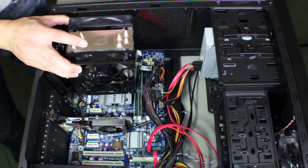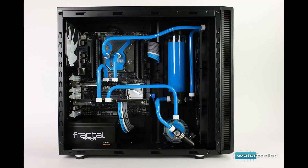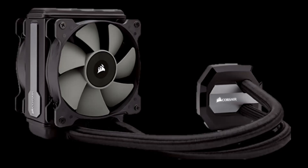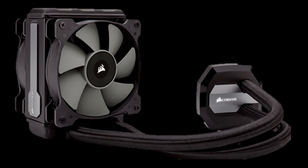Now that we've established how air coolers work, let's look at how water coolers perform and how they function. There are two different types of water cooling: you can build your own loop, or use AIOs — all-in-one liquid coolers. These all-in-one liquid coolers are basically much simpler to use and set up, and are what I recommend to beginners who want to use water cooling in their next build.